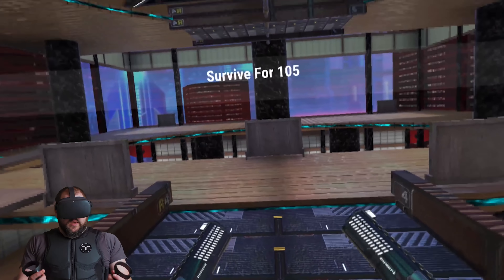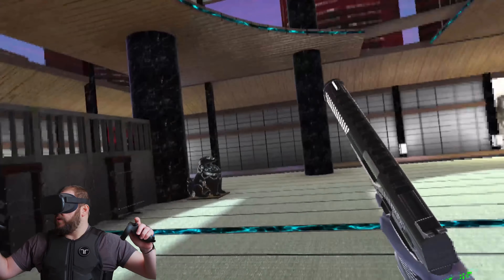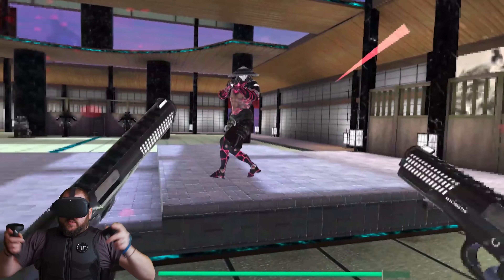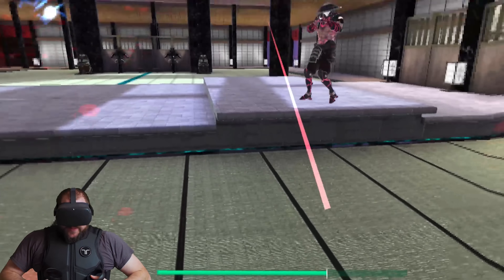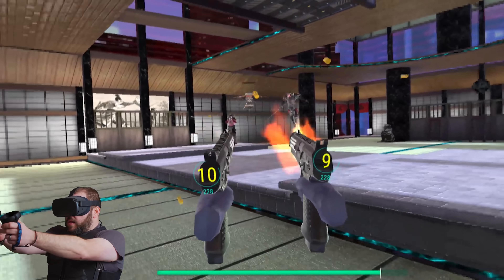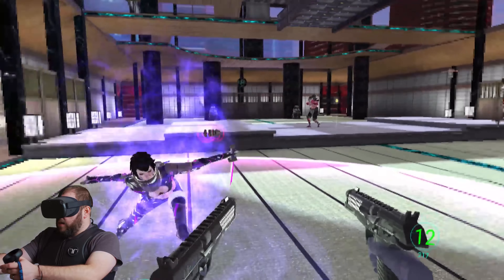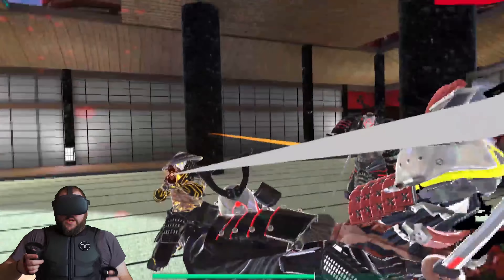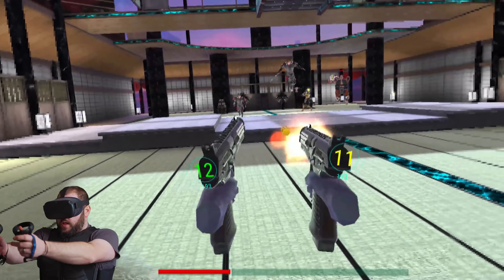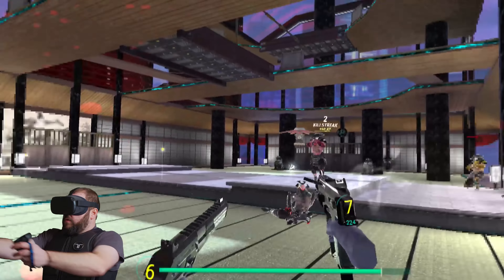Survive for 105 seconds. I'm actually going to let myself get shot a couple of times just to show you what it feels like. Shoot me — I got a shotgun. Maybe I don't want to get shot. Something hit me in the back.